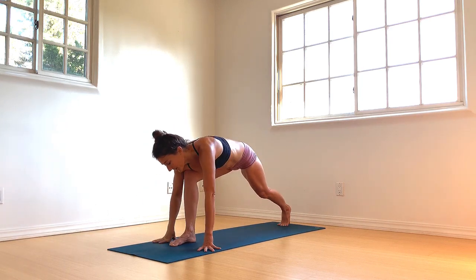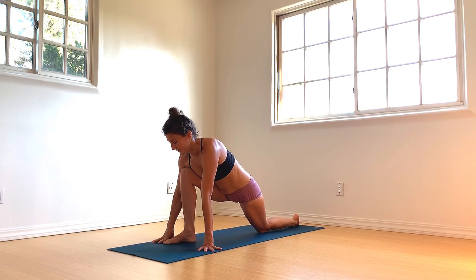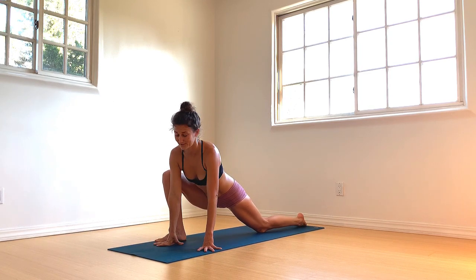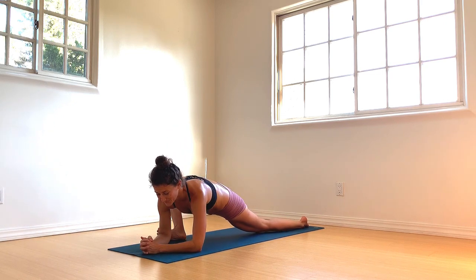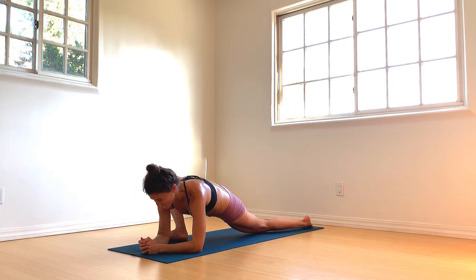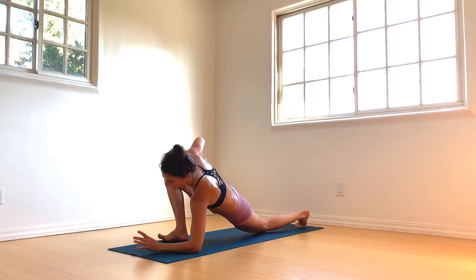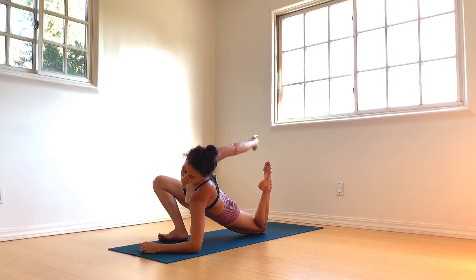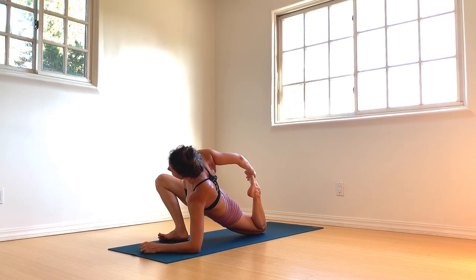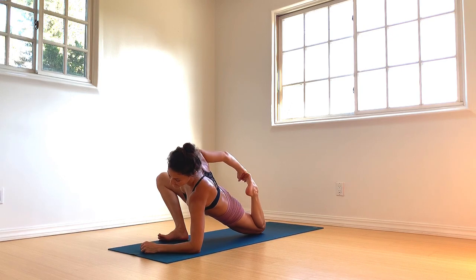This time, left heel lifts, left knee lowers. Walk the right foot to the right. Forearms can lower — ease into the hip stretch, nod the hips from side to side, send in breath. Right hand to right knee, gaze over the right shoulder. Come onto the fleshy part of the left knee, bend the left knee, reach back with the right hand for your left foot, and press the heel towards your seat. Gently release.